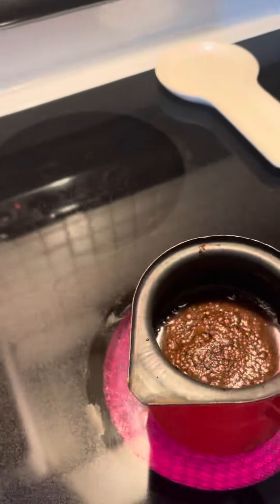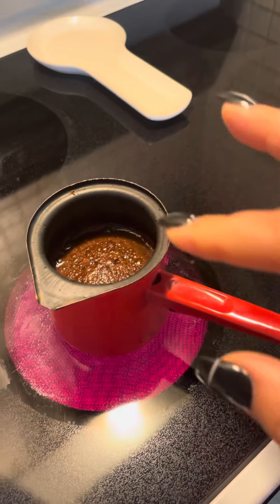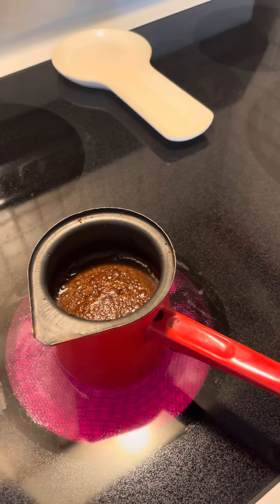Then you just take the coffee pot — you have to have one of these, this size would be good. Now when it boils it's going to boil to the top. When it gets to the top, take it off — you have to watch it until the foam is still there.